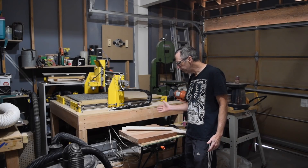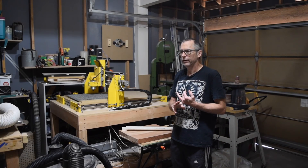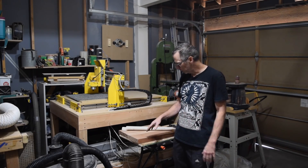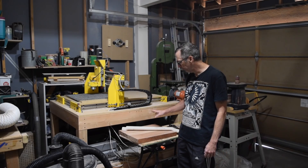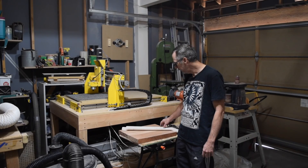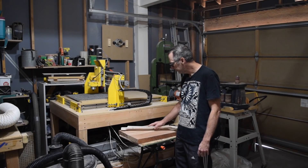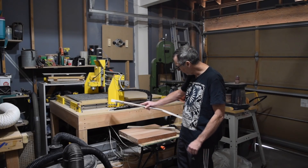On Monday I prepared all the blanks, which included the body blank, the neck blank, and the fretboard blank. Then on Tuesday I used my CNC machine to make the fretboard, the neck shaft, and headstock.